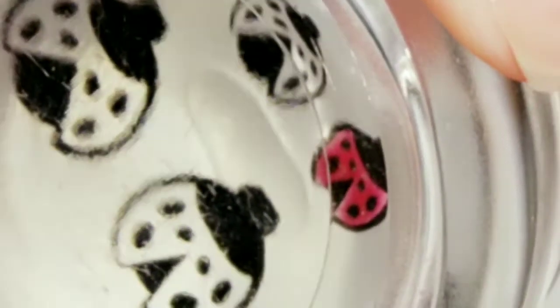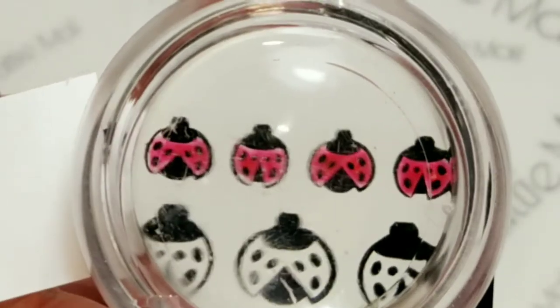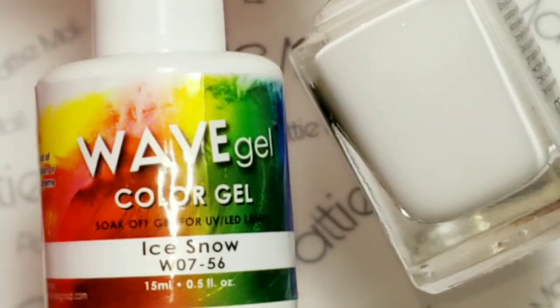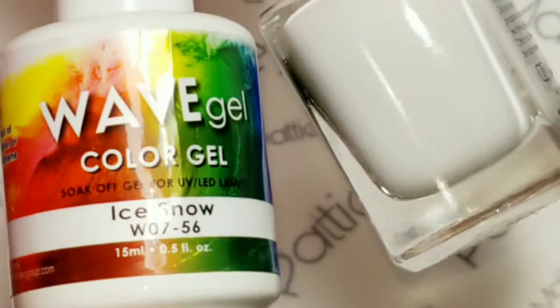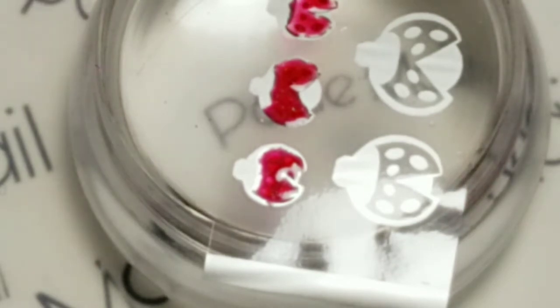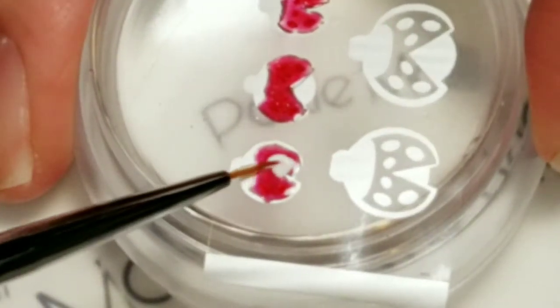I colored in a few so I'm going to cure those for 30 seconds. I'm also going to put a little bit of Snow Ice over the red - I'm going to keep it really thin so it's not going to be bulky, but I think this will help it pop on the color that I'm actually going to use today. So again with the fine detail brush, a little bit of white over it.